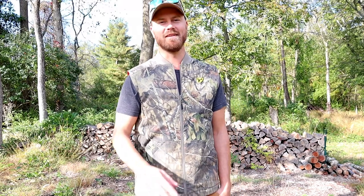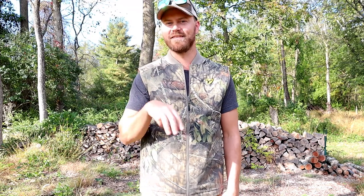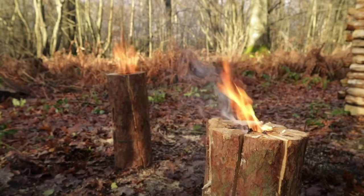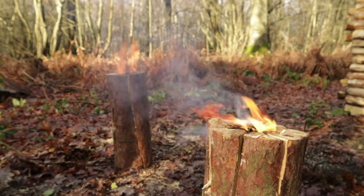Hey, welcome to Spill Our Farm. Today we're going to be trying something we saw on the internet. Essentially, it's taking a piece of wood, cutting it in an X pattern, basically 75% down, and then starting a mini fire in the center. What I saw was that the fire completely was self-sustained in the center, slowly rearing out, and they were able to cook on top.